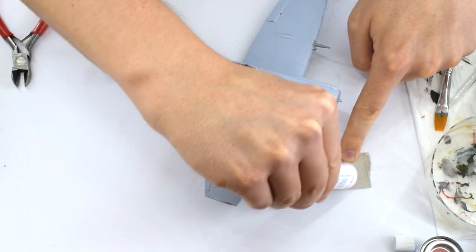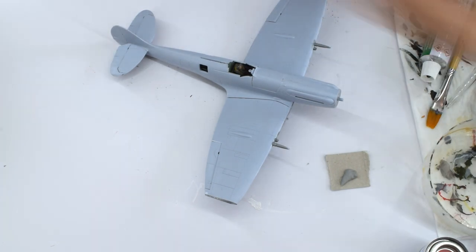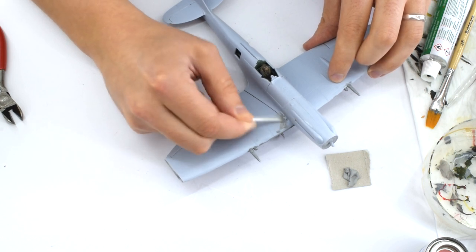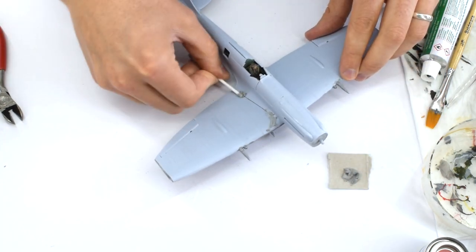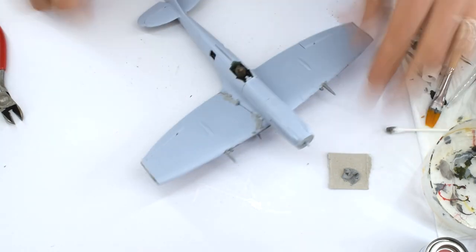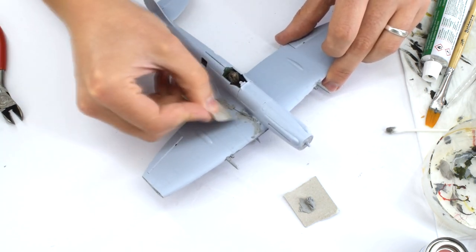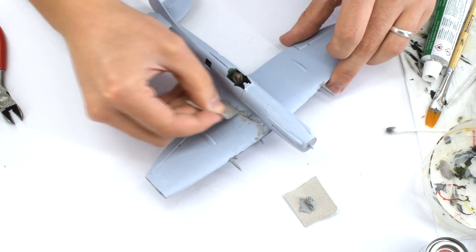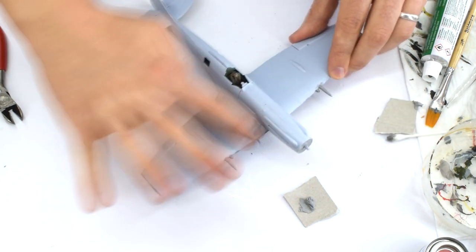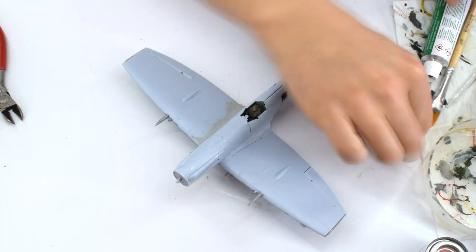Picking up where I left off, the majority of the build is now complete. Some small details are still not on the model, but I'll add them after painting. The first step was to address the odd join between the fuselage and wings. I used Humbrol model filler to attempt to fix this. It was spread over the joins and allowed to dry. You have to be careful when using this kind of product to not lose the moulded details. I will end up going back over some of these details with a knife to make sure they aren't lost.